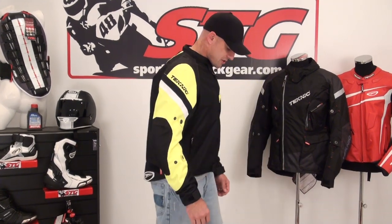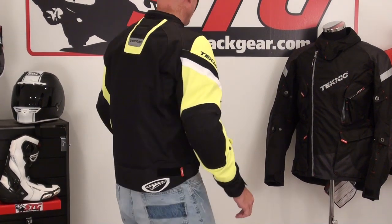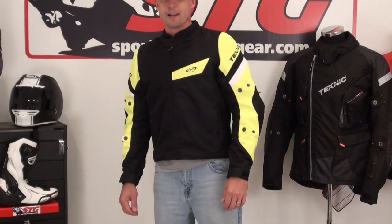Front view, side, reaching out for controls. Back view, and then back to front.